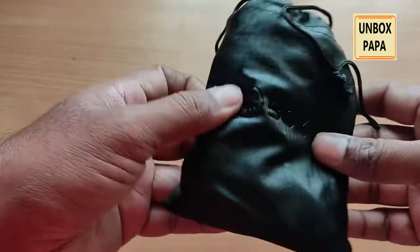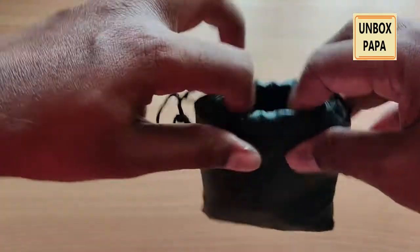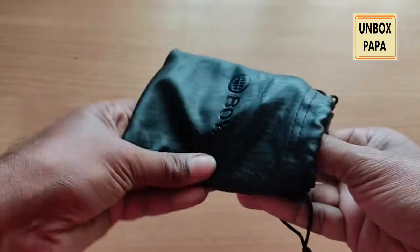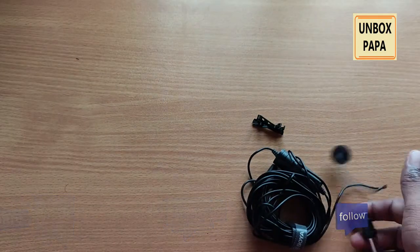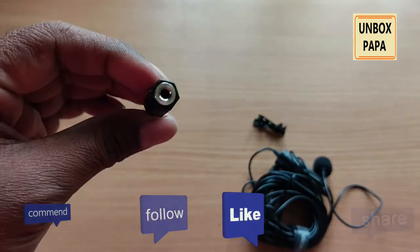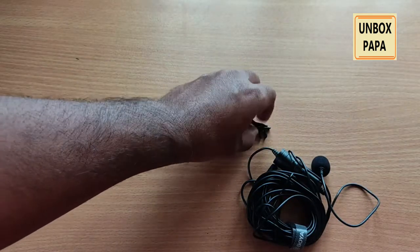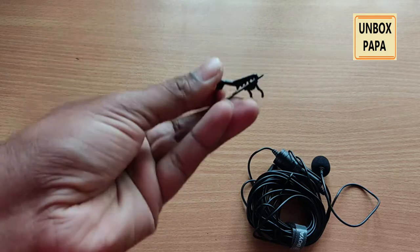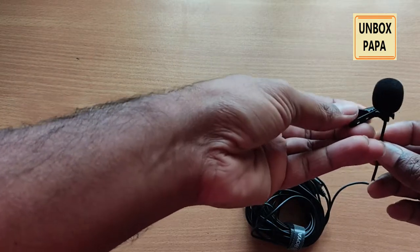Because the wire is very lengthy, Boyo has provided a separate bag or cover — a leather cover — where they kept the 1/4 adapter, which you can use for camera recording. There is also a clip provided which you can clip to your shirt or t-shirt when using the mic. This is how you use the mic by attaching it to the clip.